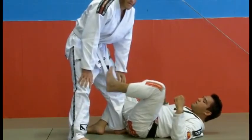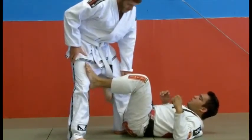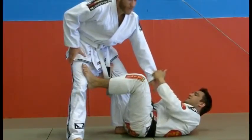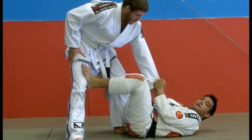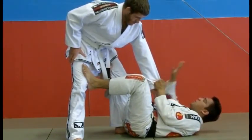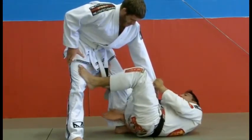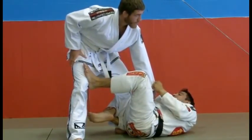Left foot on my opponent's thigh, right foot is going to be hooking with the De La Riva hook, left hand controlling the opponent's knee, my right hand controlling the opponent's ankle. We're going to put our right hand on his ankle, right in front of his shin, and go ahead and grab our own shin over here, keeping the opponent's leg strapped.